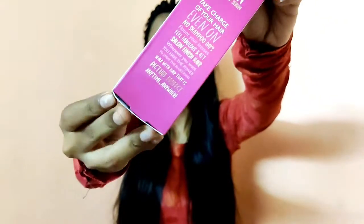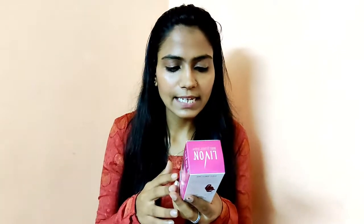First of all, let's talk about packaging. You can see some of this packaging. It says: take charge of your hair even on no shampoo days. If you don't have time to wash your hair, you can only use this serum to be ready for any party or event. They have claimed that this is for frizzy and dull hair, which will be instantly glossy and manageable.